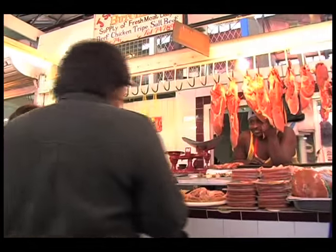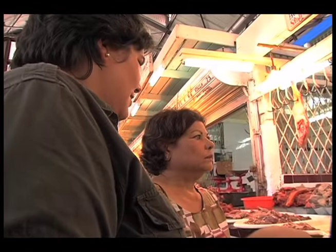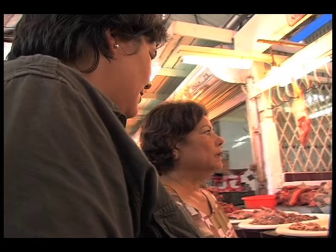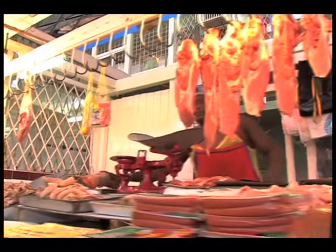What do we need to get? We need to get meat for pepper pot. We're making pepper pot today. We need some beef, pork, and some trotters. And some trotters. That is a trotter. I love that. No, that's a cow heel. That's a cow heel. Oh my lord.